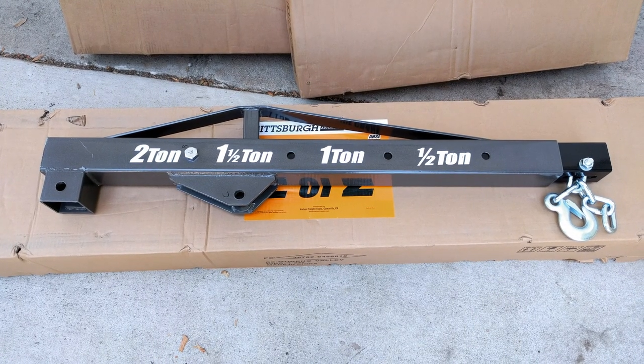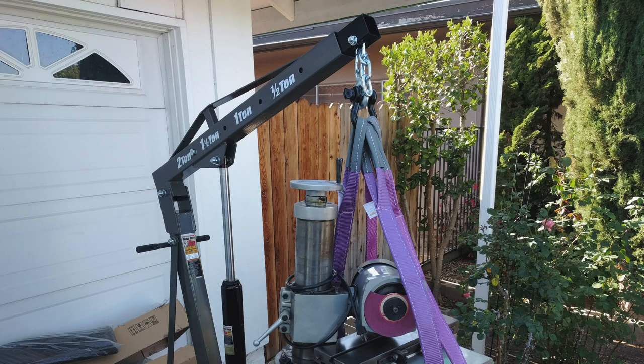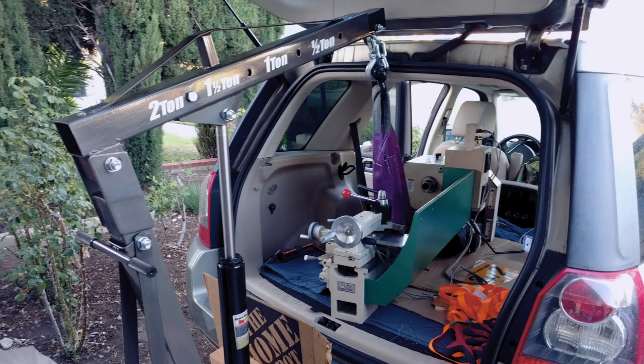I saw a reviewer that cut the chain to increase the lift height. I found that you can just choke up on the chain and reattach the bolt. At the end of the day, this is perfectly usable in my shop for its intended purpose.